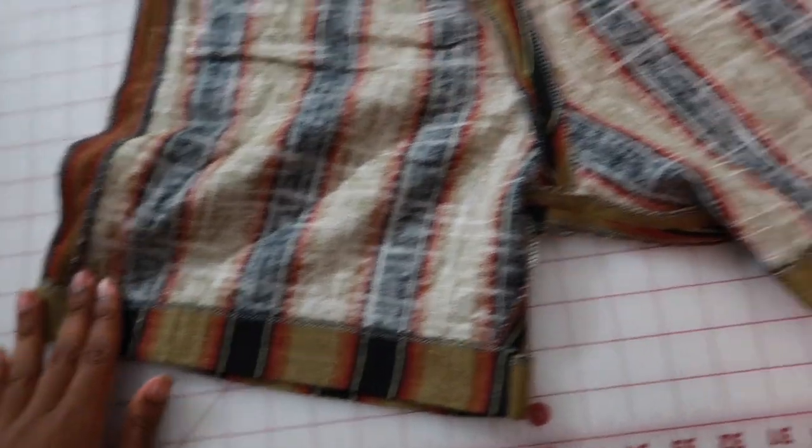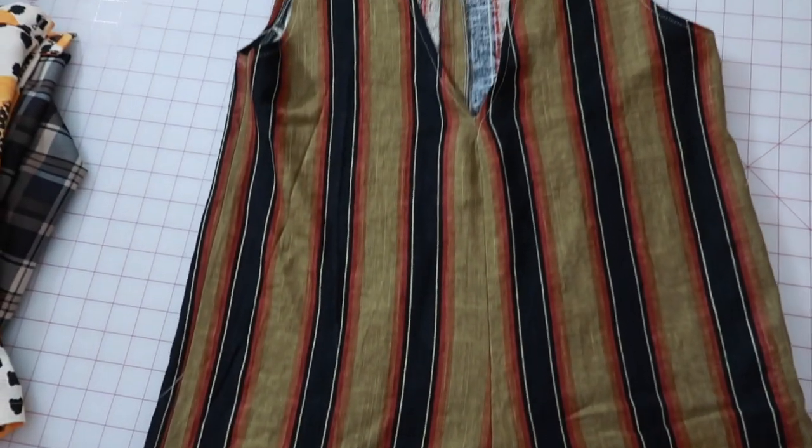I pressed down the hem for the bottom and sewed that down, and once I was done I had completed a shapeless romper.